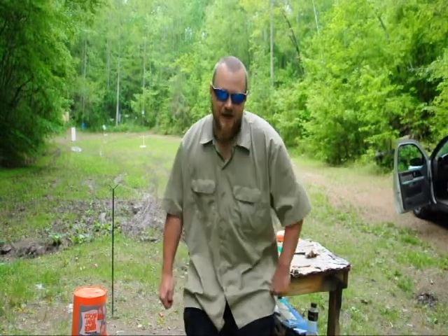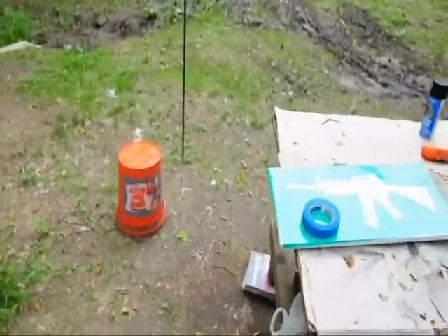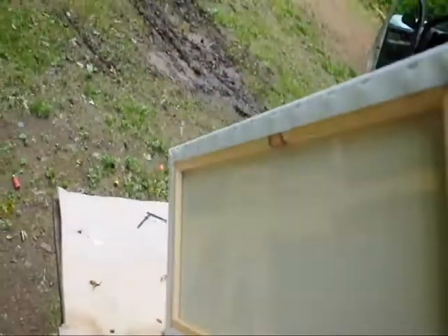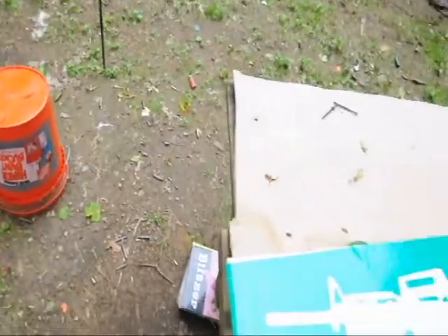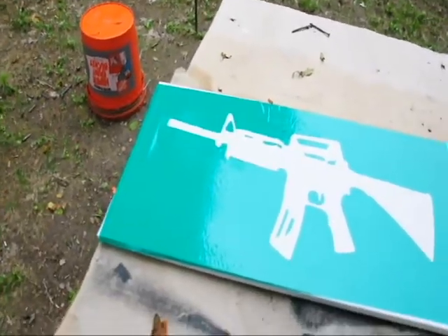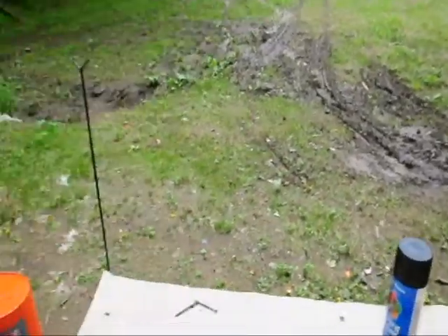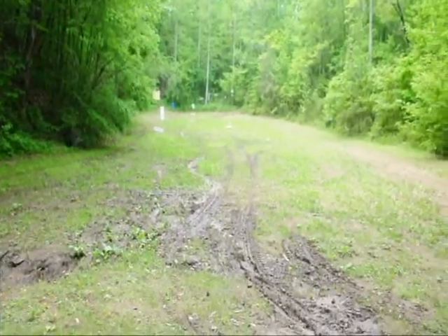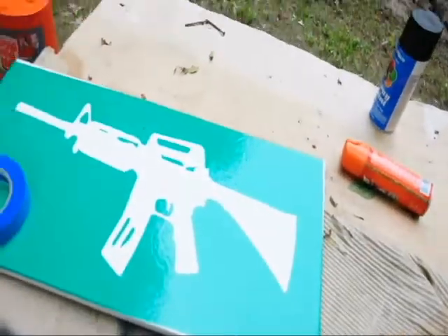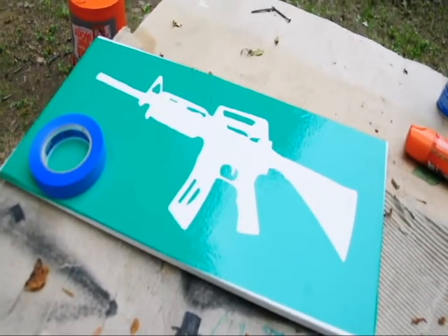Here's what I kind of had in mind. We took a canvas painting and I went and got a stencil made of an AR-15. We're going to tape it off a little bit with some tape and paint cans. We're going to set it up out there, set our paint cans up beside it, shoot our paint cans, get it to spray all over it, and maybe sell this thing on eBay to raise some money for those guys.